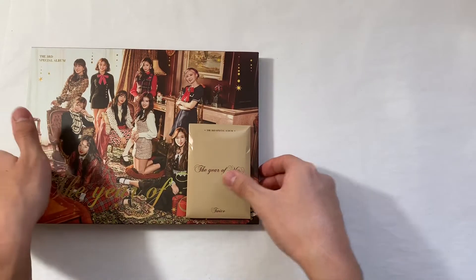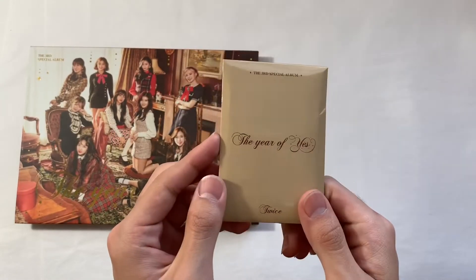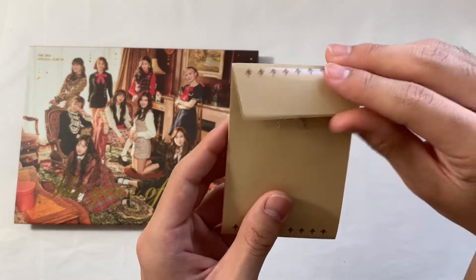Starting off, we will look through the pre-order benefit cards. This is the A version — I did look and confirmed this is the A version.